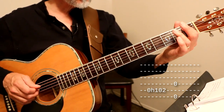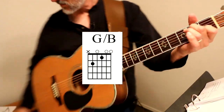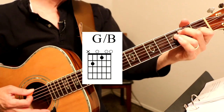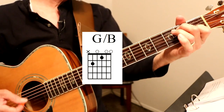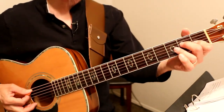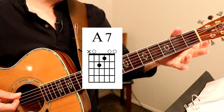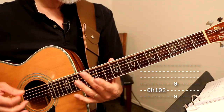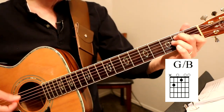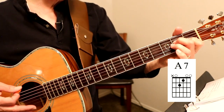So it goes like this. I think he does an open string and maybe a hammer-on into that G with the B bass. I'm naming these chords: G with the B bass, A7, D, G with the B bass, A7, to open D.